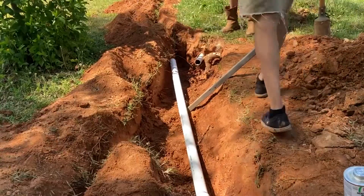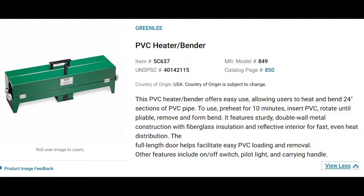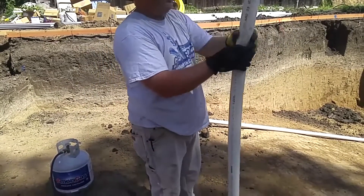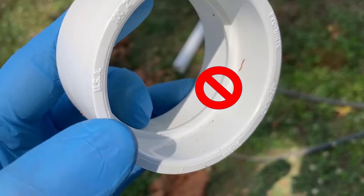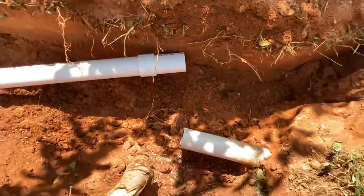Now for the tricky bit. We've got to get the pipe to bend this way. With the aid of a pipe heater or propane torch the pipe could be made easily flexible, but we don't have any of those, so we're going to have to do this the hard way. This is a repair coupling — what sets it apart from the regular coupling is it doesn't have the stop in the middle.